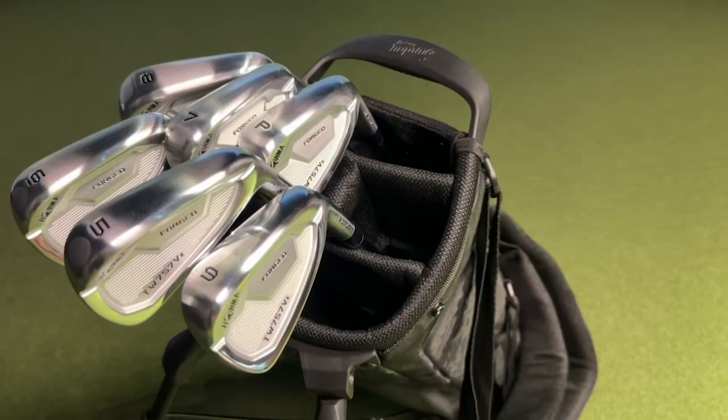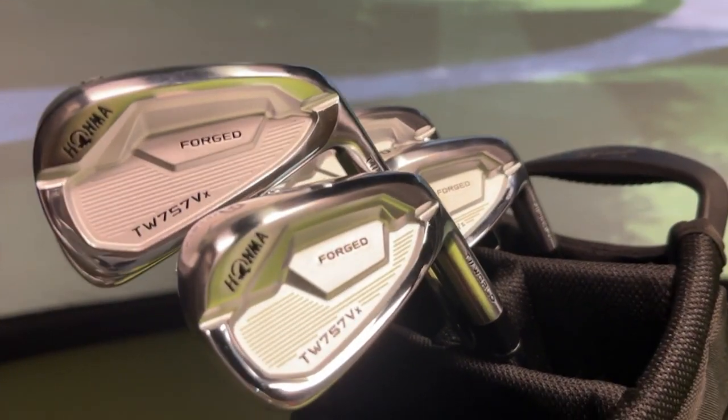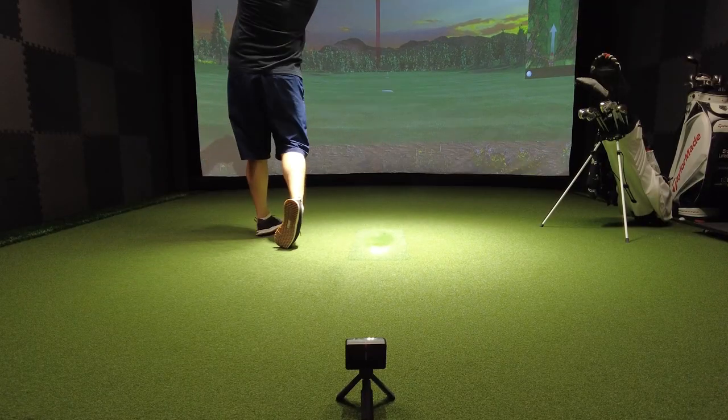I recently just got a new set of Hanma irons, and to be honest, I have no idea what my distances are on these clubs. So in today's video, I'm going to show you how you can use your Garmin R10 to see how far your clubs actually go.